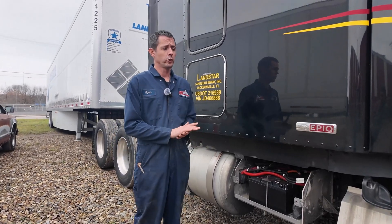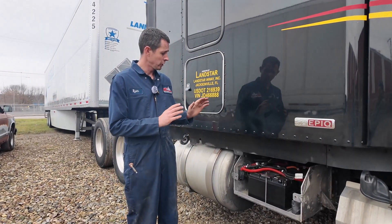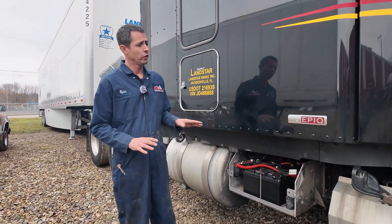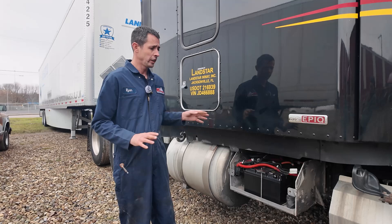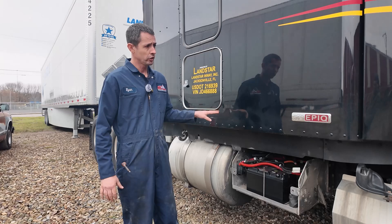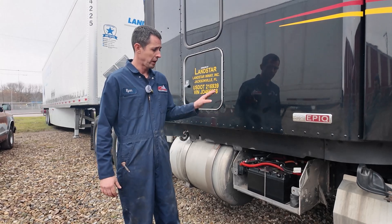Hi everybody. Ryan here with Idle and Emission Solutions. Today we're talking about our Skana battery line, our lithium dual-purpose battery. We've had a lot of people call us about existing factory installed electric APU AC systems. So this is the PACCAR system — this is the Peterbilt 579 with the PACCAR system.